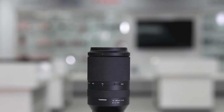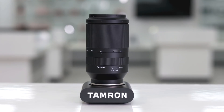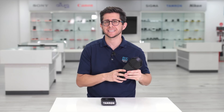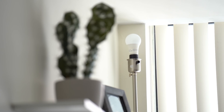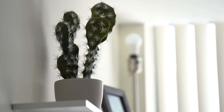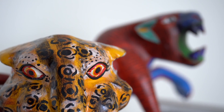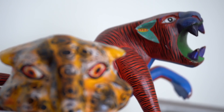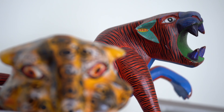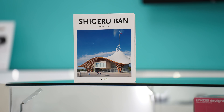I have here the new Tamron 70-180mm lens for the Sony E-mount mirrorless cameras, and there's a lot to be excited about. With this new VXD motor, the autofocus speed, accuracy, and smoothness has gotten a huge upgrade, all while managing to keep it extremely quiet, meaning it's great not just for photos, but for video as well. I'm going to set up various size items around the showroom and put the autofocus speed and accuracy to the test.